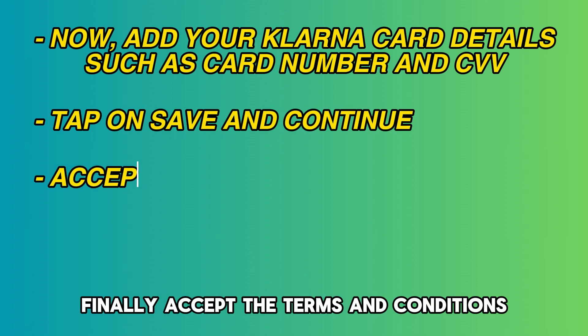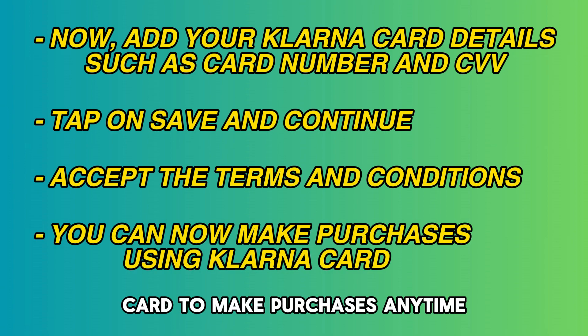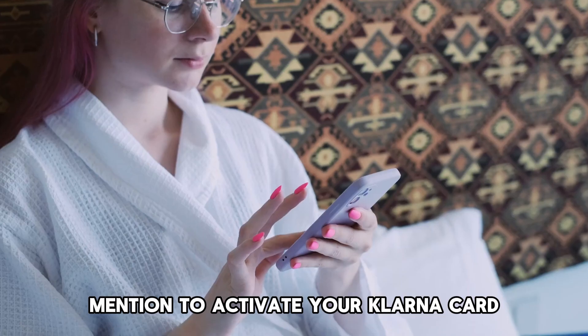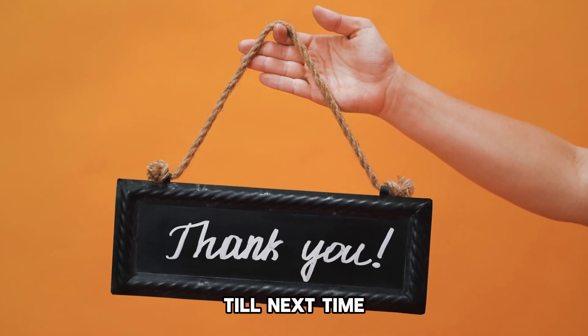Finally, accept the terms and conditions by clicking on the Accept button. You can now use your Klarna card to make purchases anytime. So there you have it — you can use the steps mentioned to activate your Klarna card. Thanks for watching, till next time.